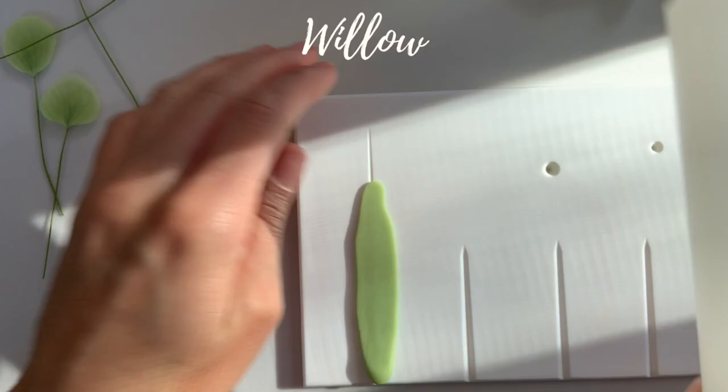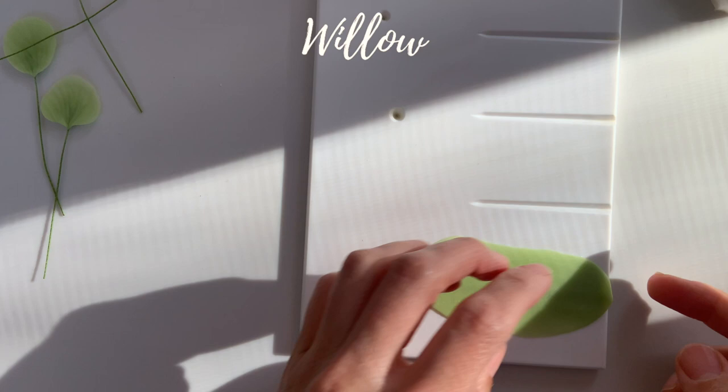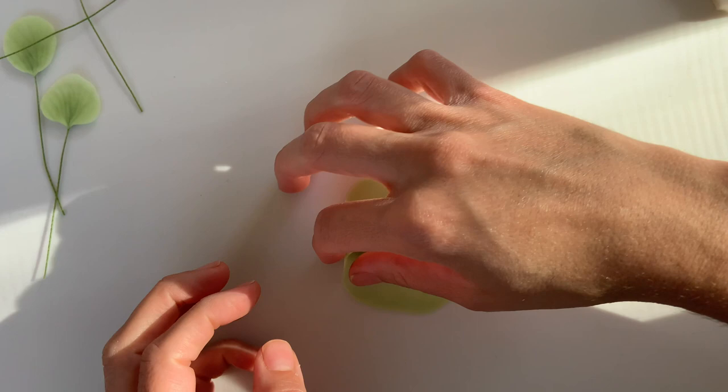The next eucalyptus I'll be working on is sort of a shorter version of the willow eucalyptus. For this, I won't be rolling it out by hand — I'm going to use a veining board to get that thick center. The cutter I'll be using is just a dahlia cutter. I want to make sure my sides are nice and thin so I don't have to roll it out and lose the shape too much later, so I go ahead and thin that out. I'll be using a smaller dahlia cutter, but you can go much longer.